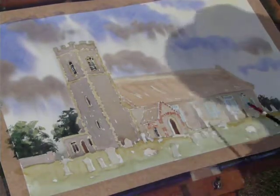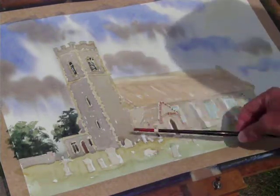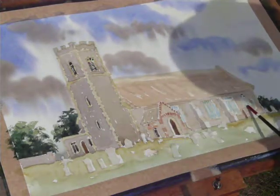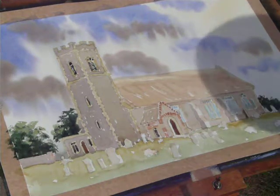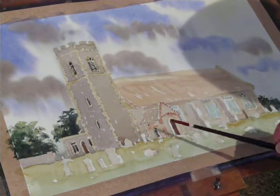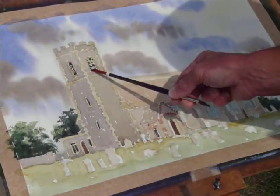I've completed the front of the building and we're now in the process of painting the windows. The windows that face the light on the right-hand side are a bluey color — that's Prussian blue, probably on its own.